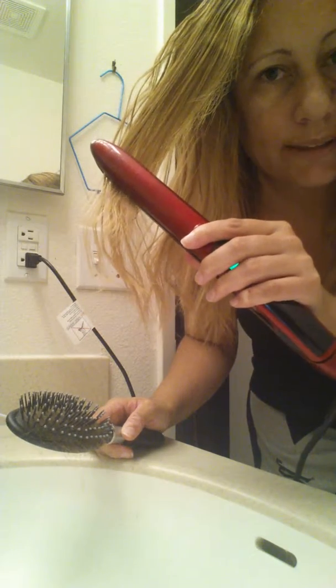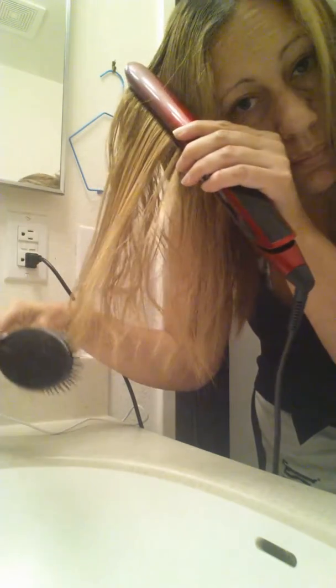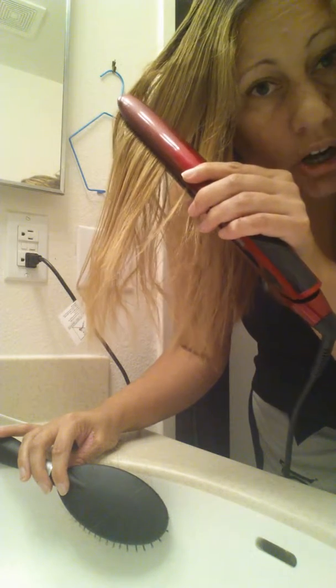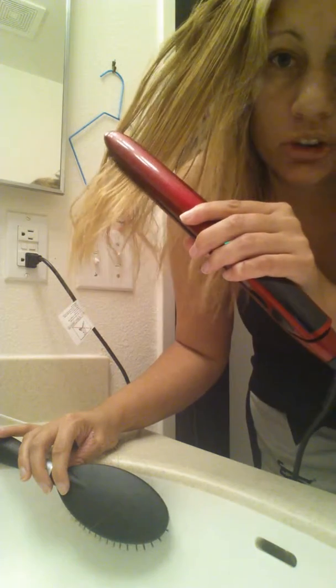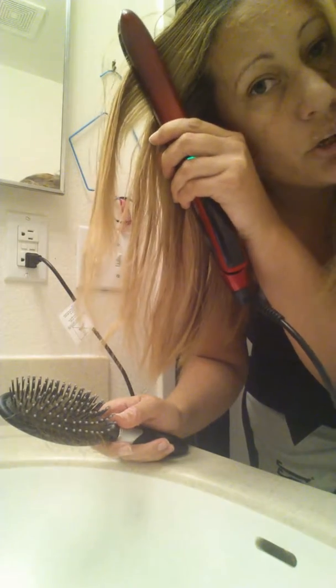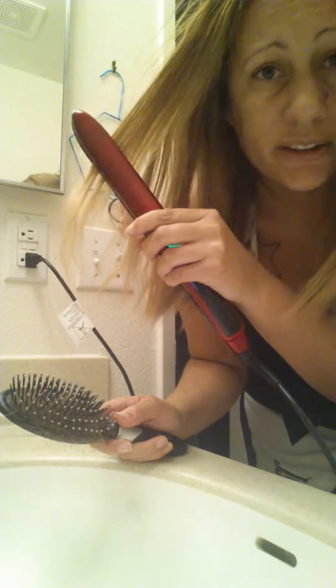It's very smooth. It does not grab and pull your hair like others can. I really like that it's smooth, and it's hot. There is not a whole bunch of steam coming out, which is a good thing — that way you won't stink up your bathroom. I'm going to take this little section right here, and I like to go over it a couple of times.